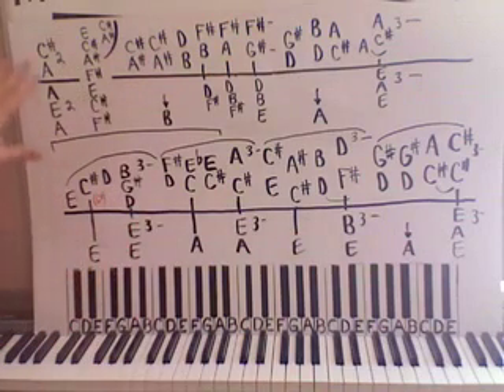So we have a Chopin Prelude in A major here, and this is actually the whole piece because it's not very long. So I was able to fit it on one board.